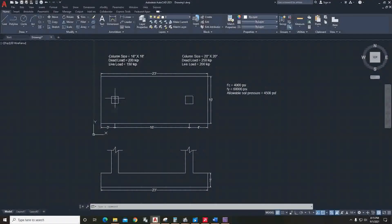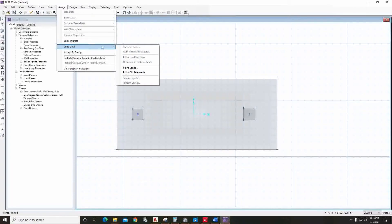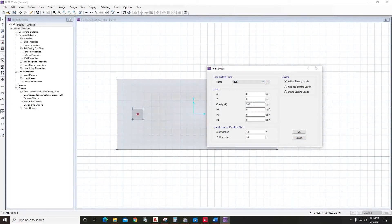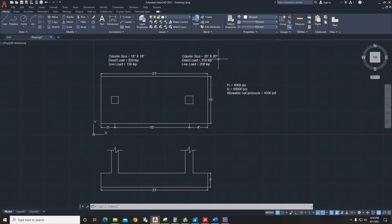Now we have to assign the load data. The load for the first column is 200 kip dead load and 150 kip live load. Go to SAFE, select the point, go to Assign Load Data and Point Loads — dead load is 200 kip and the punching shear size is 18 inch by 18 inch. Then select the point again and assign 150 kip live load. For the second column, it is 250 kip dead load and 200 kip live load.